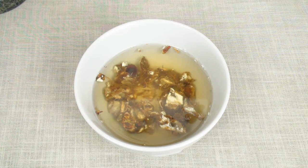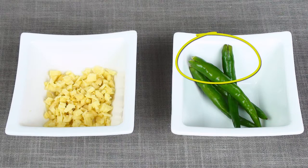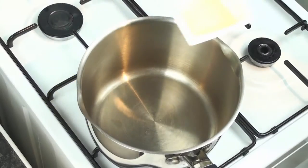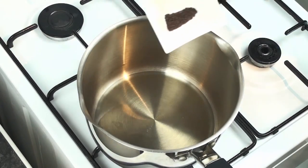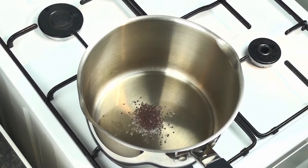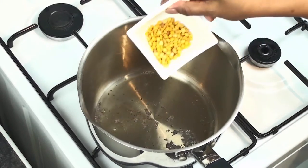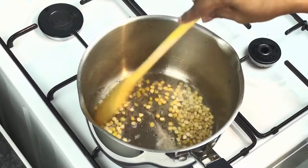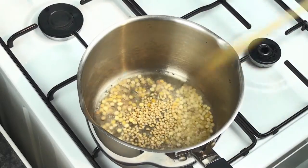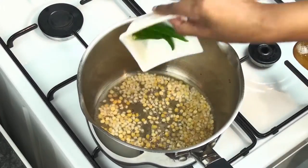First soak the tamarind in hot water, squash nicely, use a sieve to strain it and keep the juice aside. Chop the ginger into small pieces and slit the chillies about 1 cm from the top and keep aside. Pour the sunflower oil into a hot vessel on medium flame. Add mustard seeds and let them crackle, then add channa dal and mix. Add urad dal and mix. Once the lentils start to change color, add green chillies and fry.